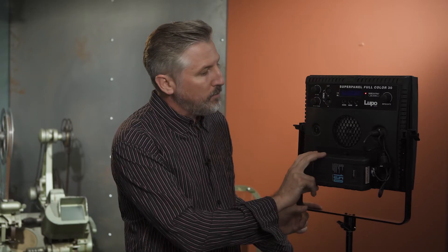For me, this is really exciting as an independent producer and shooter, because it puts a good quality RGBW light in my reach — where for the SkyPanel, it would only be a rental item because I would never be able to afford it. If you want to run off battery power with the SkyPanel 30S, you're going to need two full-size V-Lock batteries, and with the SuperPanel Full Color 30, you only need one V-Lock battery. Lupo recommends 14.8-volt batteries, but I'm using 14.4-volt batteries with no problems at all.